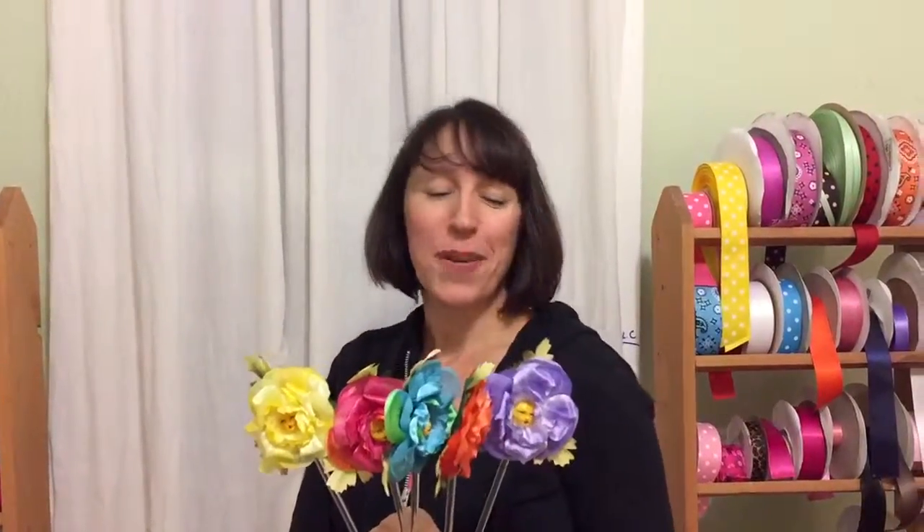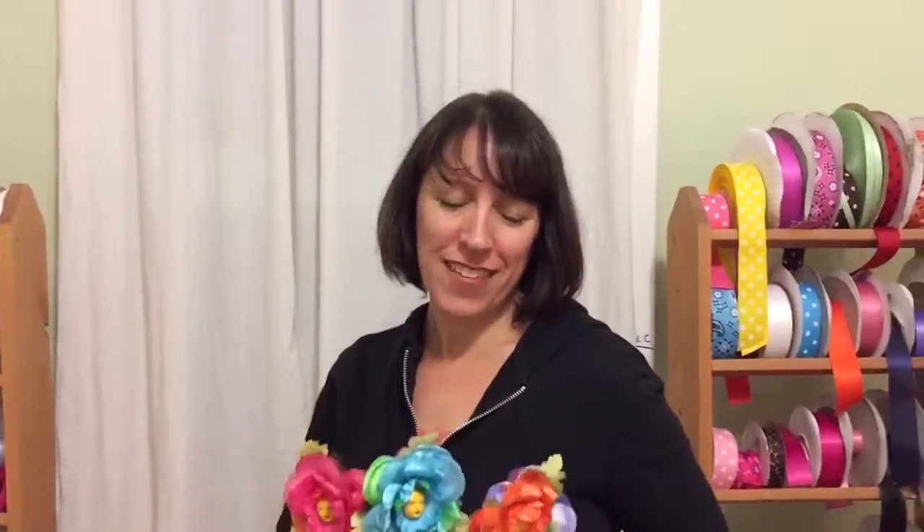Hi Robin, I'm Mara with Fairy Tail Tutus. Used to be Liliana for Girls, but I just got a brand new website at fairytailtutus.com, so I'd like to invite you to go take a look. I just wanted to show you your Alice in Wonderland flower face ones.